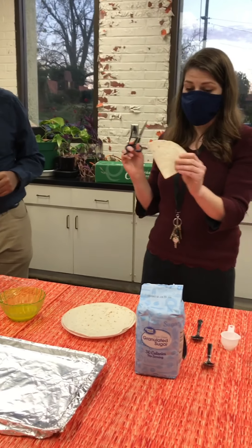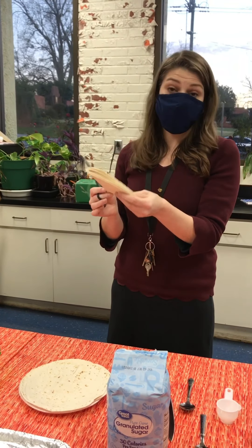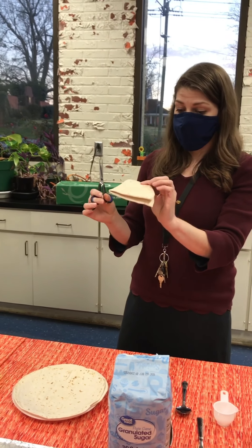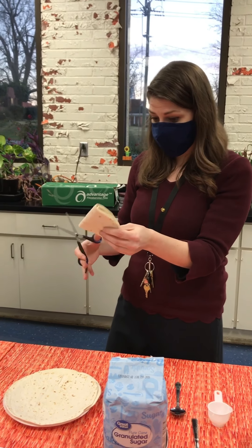And you're going to take your scissors, and what you'll do is just make designs. And remember that every snowflake is different, just like every person is different, so we're all unique. You can go ahead and just make it your snowflake. It doesn't have to be perfect — in fact, it'll be prettier if it's not perfect.